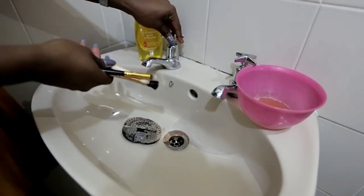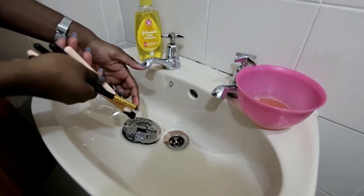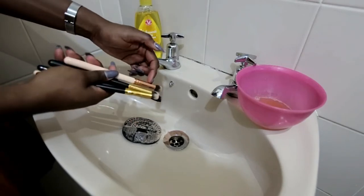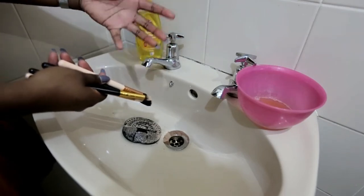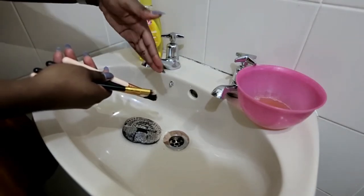One thing you need to make sure you're doing when you're washing the brushes is that you keep it facing this way, so that the water that gets into the bristles goes downwards and not into the part of the brush where the glue is. If the water keeps going in there, it's going to loosen up the glue and you're going to have a lot of fallout of your brush bristles.